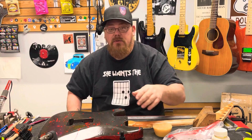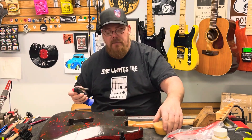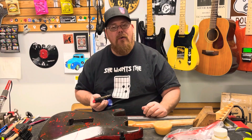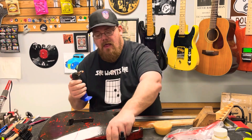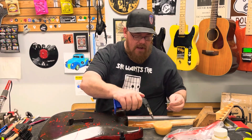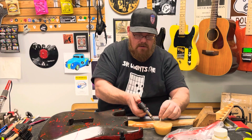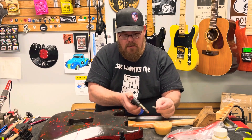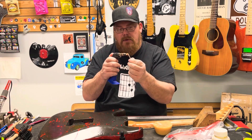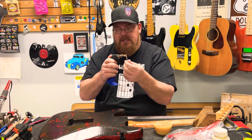Beeswax — use it. Or candle wax, whatever you got. I prefer beeswax. You can even use car wax or furniture wax, but I prefer beeswax. I'll use my little torch here, heat it up, roll the neck bolt in beeswax, and then melt it down a little bit.